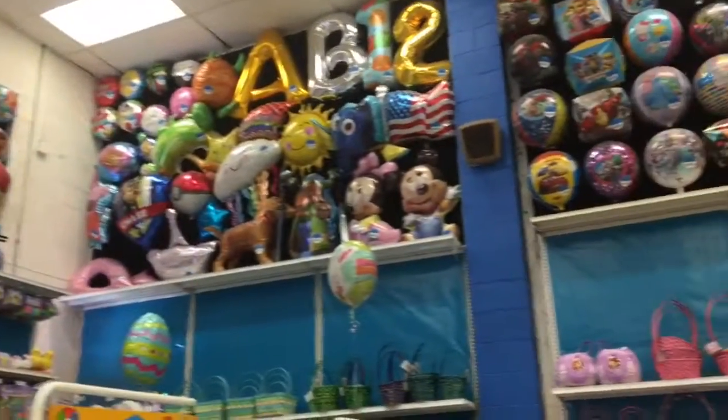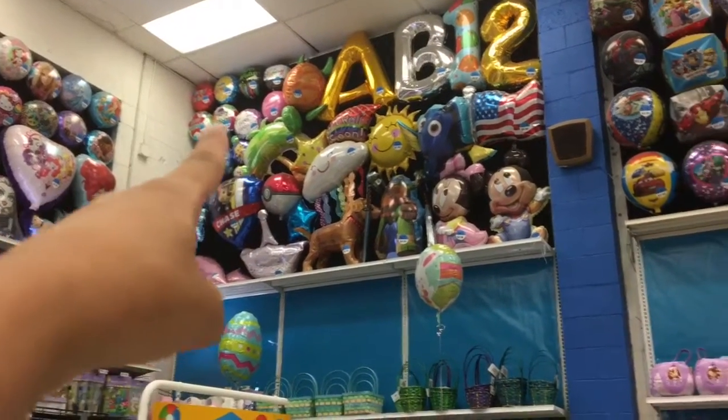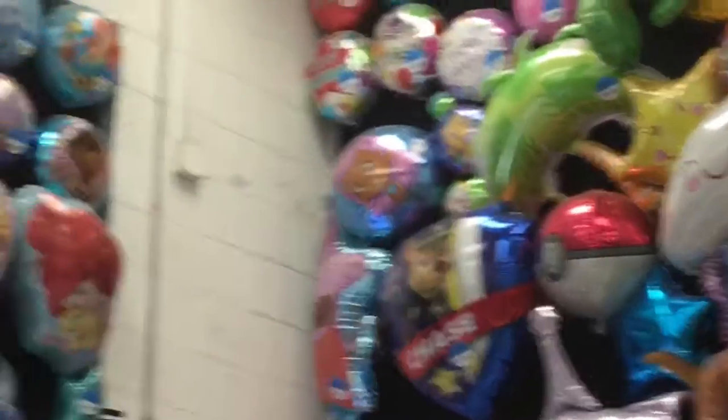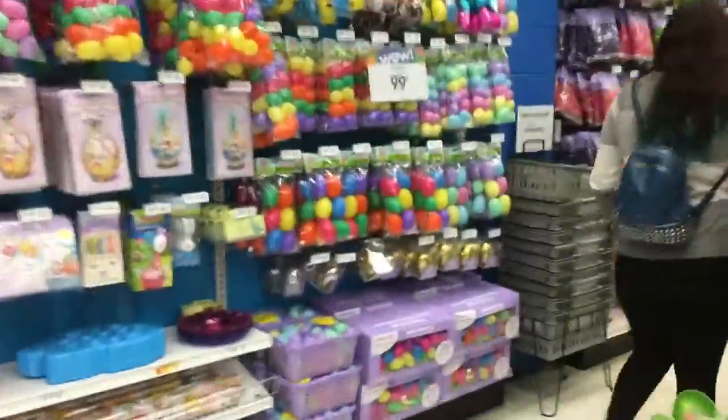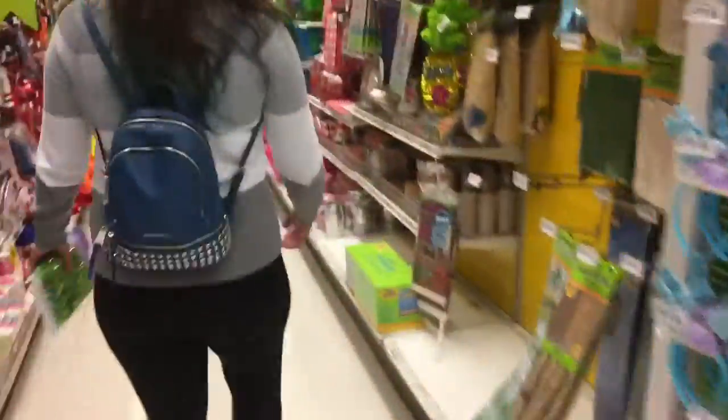Oh, the Bubble Guppies — right there! Molly, Gil, and Bubble Puppy right there next to the palm tree. Maybe we could find more things to put in the Easter baskets. That's pretty nice — oh, a pot of gold pop it! I originally wanted Layla to have a luau — it could be 'Layla's Luau' — but she really loves Bubble Guppies.